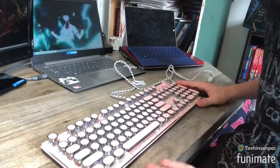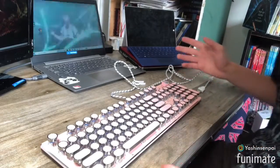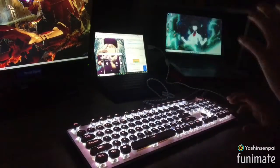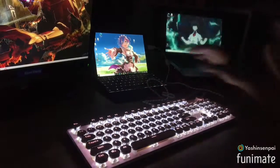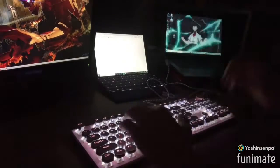Now we have to test it. Let's go ahead and get this plugged in and see if it actually works. Alright guys, we've got the keyboard connected — let's go ahead and start typing.